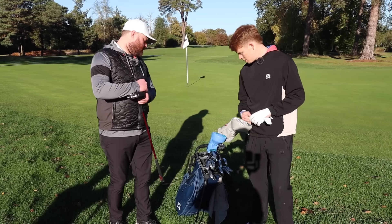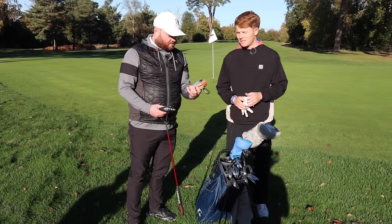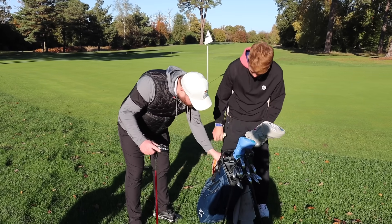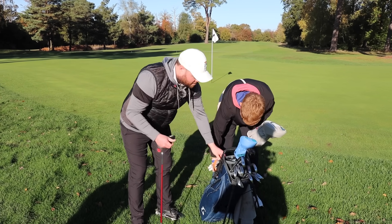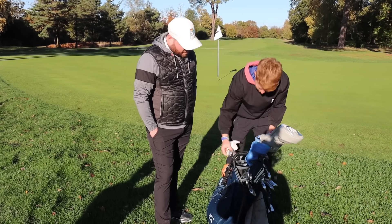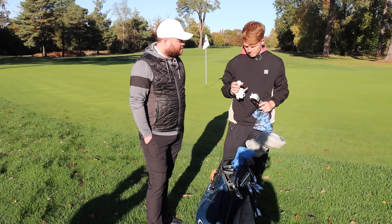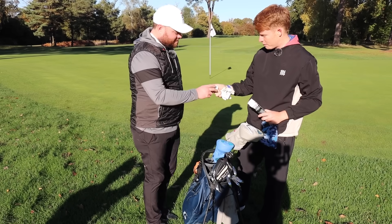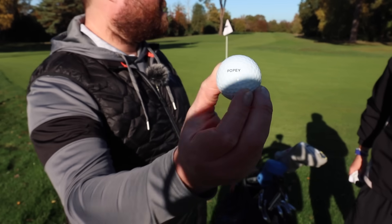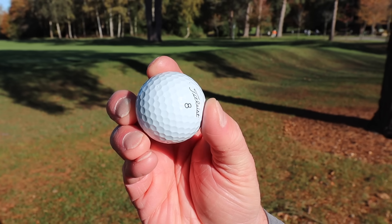For accessories, he uses a Bushnell rangefinder — his second one after losing the first, as happens to many golfers. For balls, he alternates between Callaway Chrome Softs and custom Pro V1s given to him as part of the England team. The custom balls have his nickname 'Popey' on them, though they made a mistake — they say 'Popey 80' when it was supposed to say 'Popey 8'.